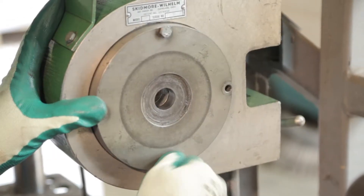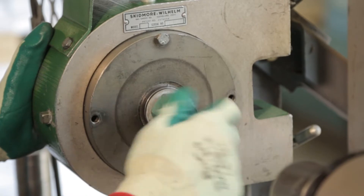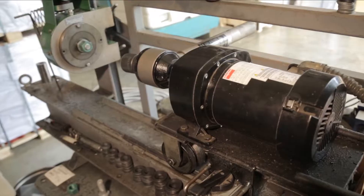A rotational capacity test evaluates the presence and efficiency of a lubricant and the compatibility of the heavy hex structural bolt assembly. The goal of this test is to ensure that the required bolt tension is achieved.